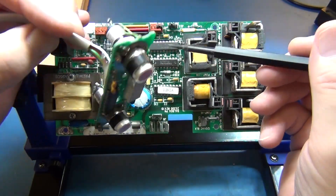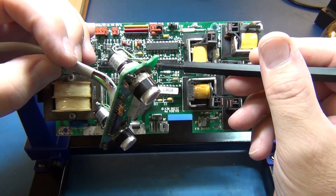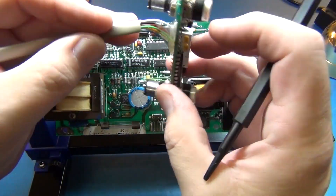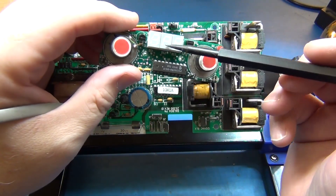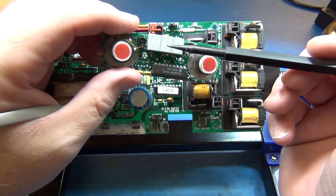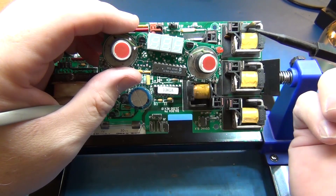Once these buttons are pressed, it tells the microcontroller on this board what mode to be in, and that tells this PIC on this display board to change the display into different modes, such as setting the temperature high and low or turning the jets on and off.